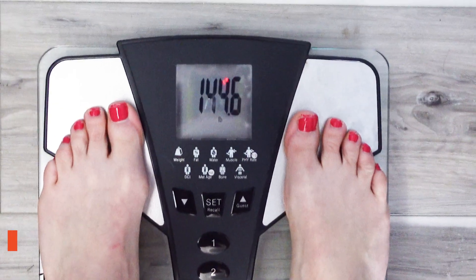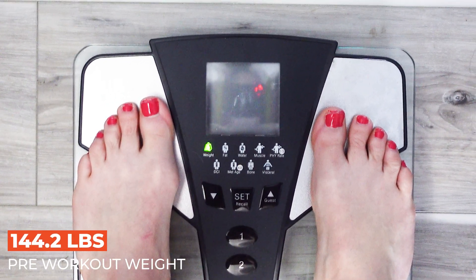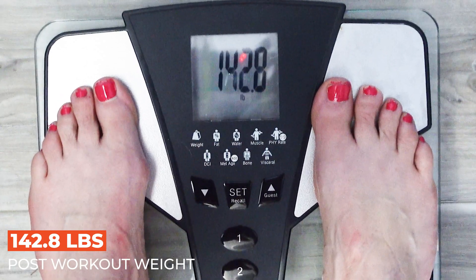So grabbing my handy dandy notebook here. Weigh-in before the workout was 144.2 pounds and my weigh-in after the workout was 142.8, meaning I have lost 1.4 pounds to be exact. Now translate that to ounces: take 16 ounces, multiply that by 1.4 and you get 22.4 ounces lost in that workout. Garmin has it in milliliters, so I converted that — it came out to be about 660 milliliters.